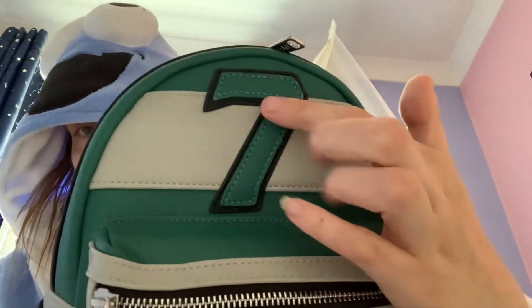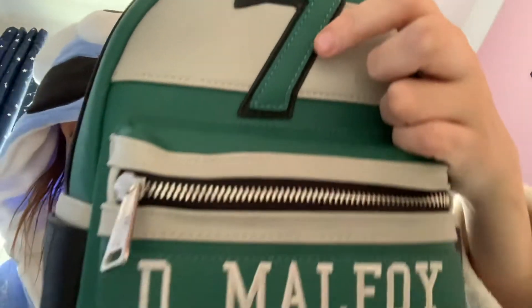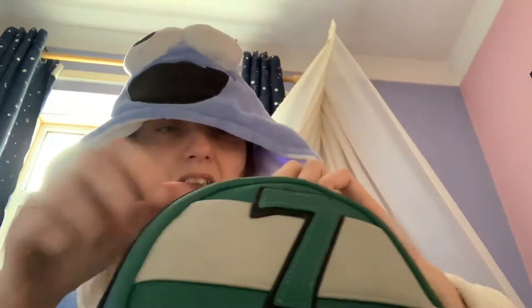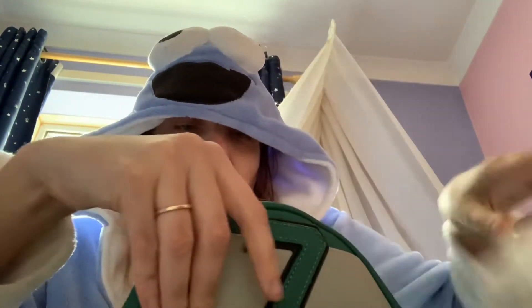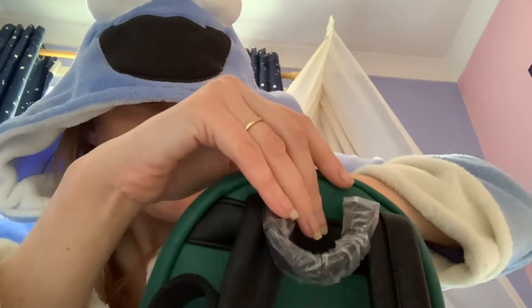Then we've got number seven, and that's embroidered as well, as you can see — kind of like 3D. Let's see if we've got any lining. It's just like green and silver sort of checked design, as you can see there, and it doesn't have an inside pocket that one.